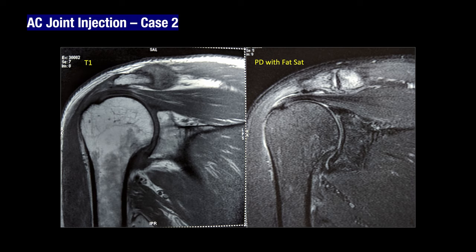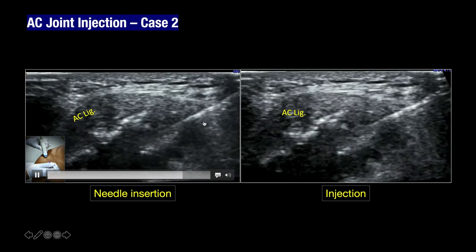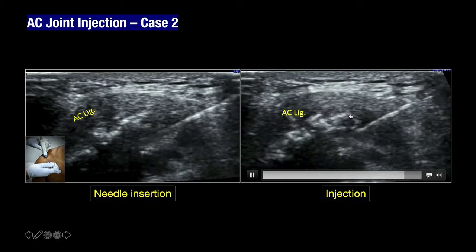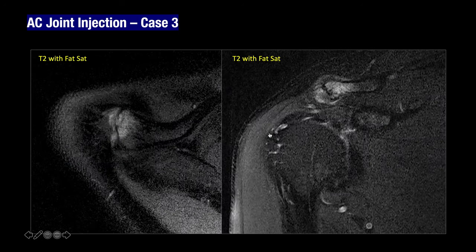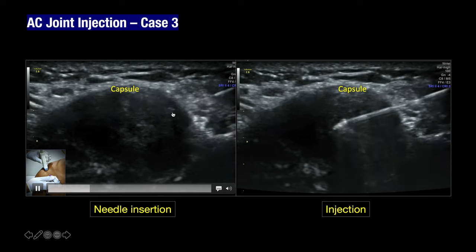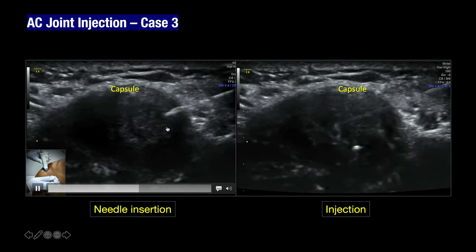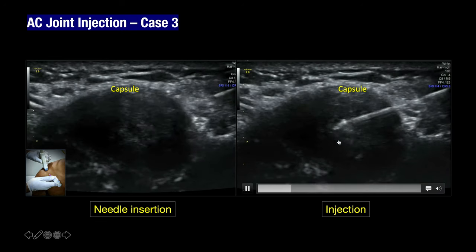In a patient with acromioclavicular joint osteoarthritis, ultrasound shows edema along the lateral aspect of the clavicle and osteophytes. Using the anterior to posterior technique, the needle enters the anterior aspect of the joint and injection produces visible distension of the joint capsule. For beginners, acromioclavicular joints can be very easy to start with. In a young weightlifter diagnosed with distal clavicular osteolysis, the needle enters from anterior to posterior and the injectate flows within the joint.